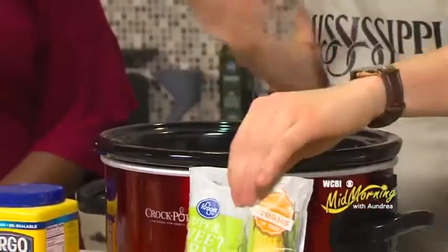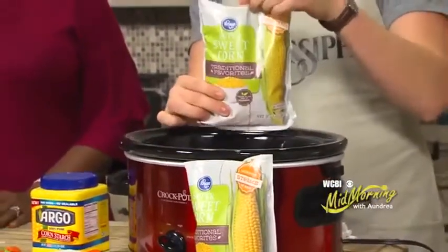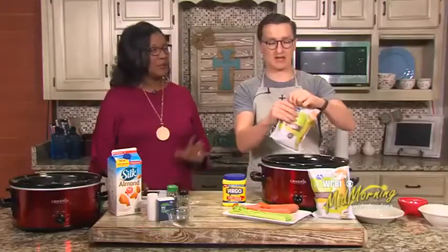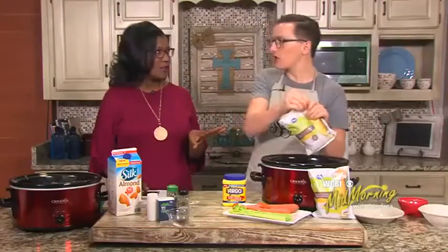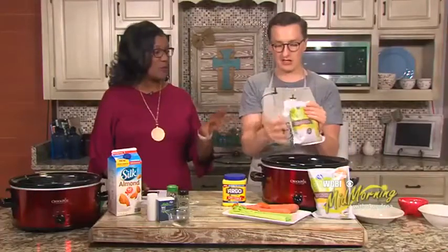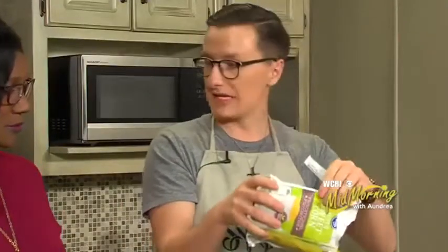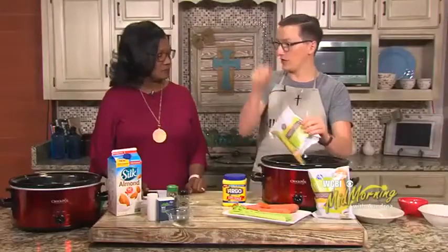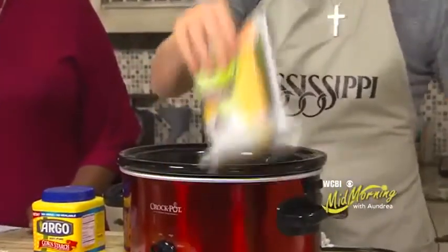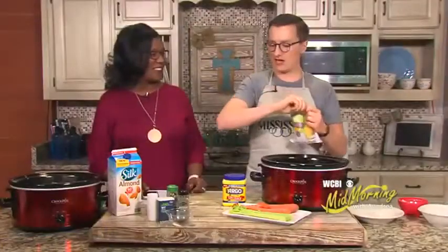Next is the corn — got to have corn for corn chowder. I went with Kroger sweet corn in the freezer bags; it works really well, it's already cut, and it's a great quality product. If you want to use canned corn you can, just be sure to strain it — the frozen will be a little fresher and have less sodium. If you really want to go all out, take a whole frozen ear of corn and slice it for a nice texture. This bag is going to do a great job.